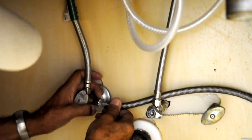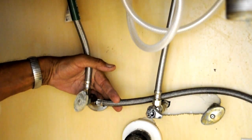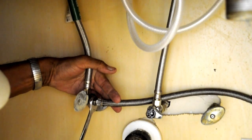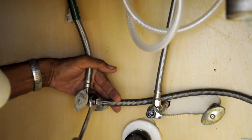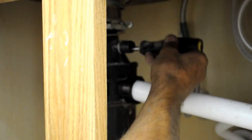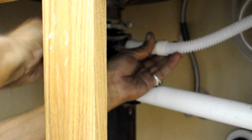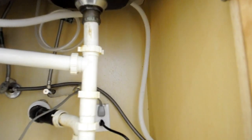Attach the water supply line to the hot water shutoff valve. If you are connecting to a disposal unit, make sure that the knockout plug has been removed before connecting the drain line. You will need to supply a hose clamp on the end of the drain line to attach to the disposal. For proper operation, the drain hose must loop up to the bottom of the counter and be attached, or the drain hose needs to connect to an aerator.